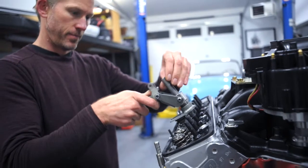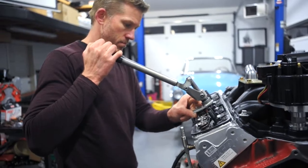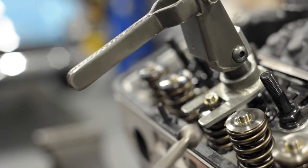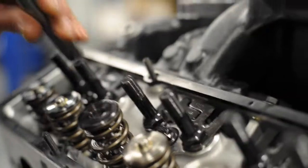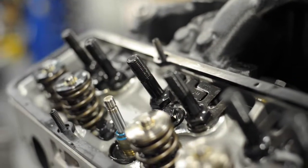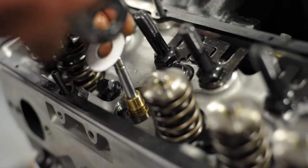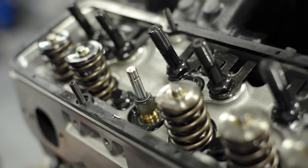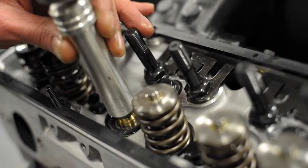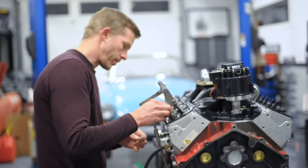These springs have 360 pounds pressure per inch, and they're installed at 1.8 inches installed height. We're going to replace these steel retainers with titanium retainers, and these retainers will actually increase the spring pressure because they're 50 thou offset. We're also going to put a 60 thou shim underneath the spring and close up that gap, so it's going to be installed at about 1.7 inches.